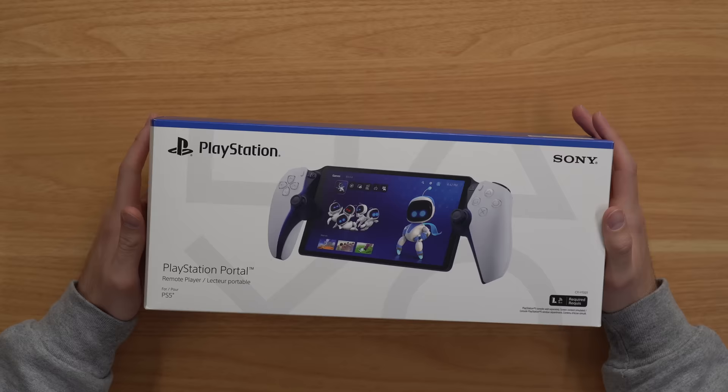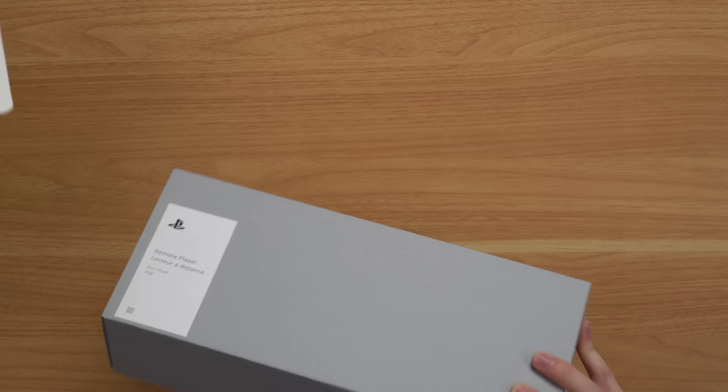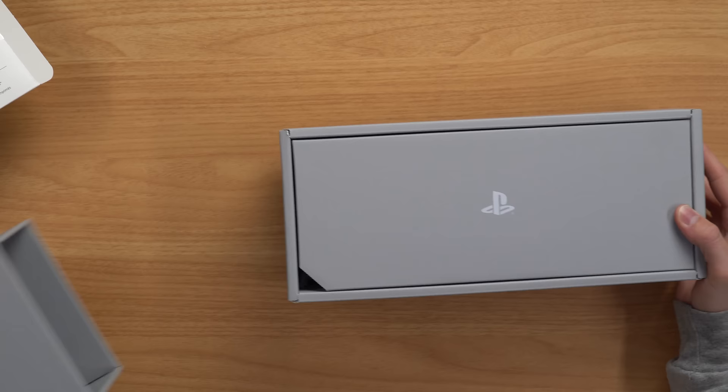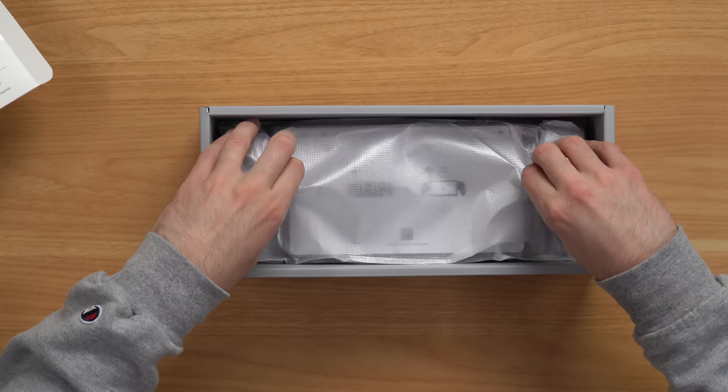Right off the bat, the packaging is pretty standard — just looks like any other PlayStation packaging. Let's go ahead and open this thing up and see what's inside. It came out in this nice gray box, and then — oh, that's nice. Oh, okay, PlayStation, I see you. Now we got this cardboard piece that we pull off here. And this packaging is so much nicer than the PlayStation 5 console itself.